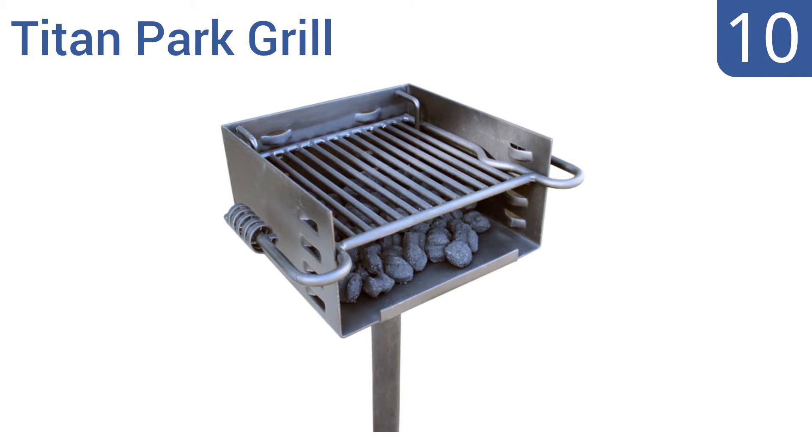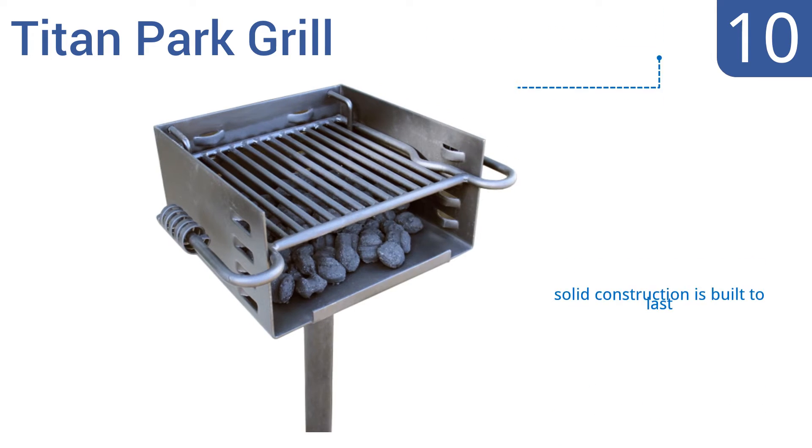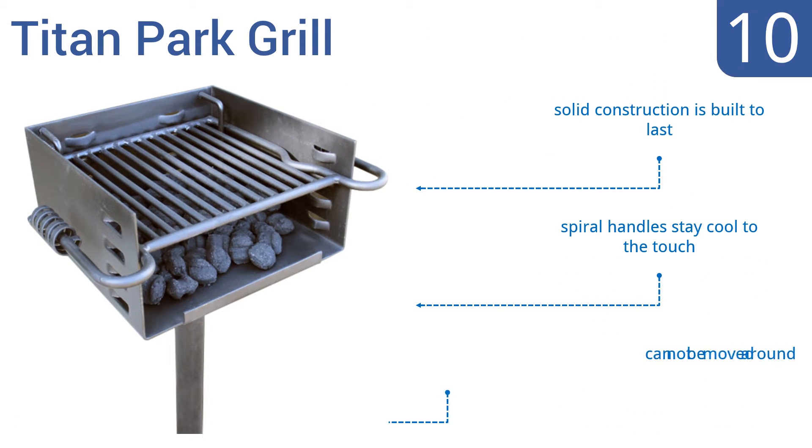Starting off our list at number 10, the heavy-duty Titan Park Grill makes a great backyard addition with a design reminiscent of grills in public parks. It gets the job done from steaks to burgers, but the grill plate sits on very shallow grooves, which tends to make them fall with the slightest touch. It is a solid construction that's built to last, and the spiral handles stay cool to the touch.